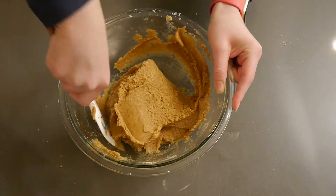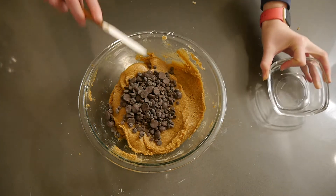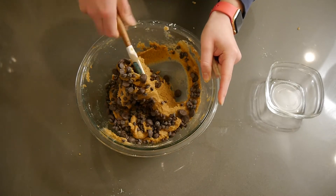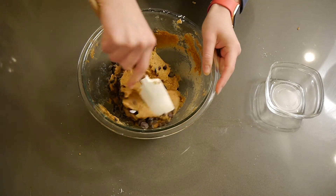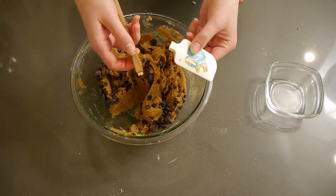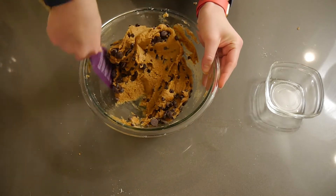The last step for combining all the ingredients is to mix in the chocolate chips. At this point I was really struggling with the dough, and my wooden spatula just completely fell apart. So I moved on and got a larger, more sturdy spatula — RIP to my mini spatula, it will be missed.